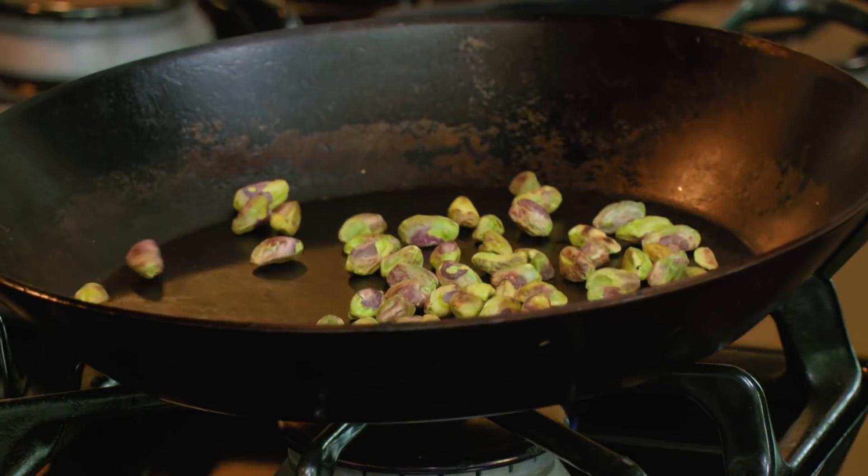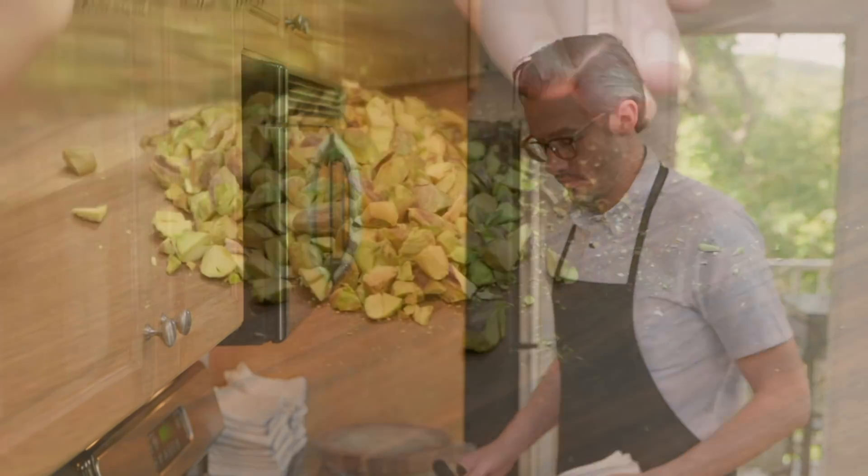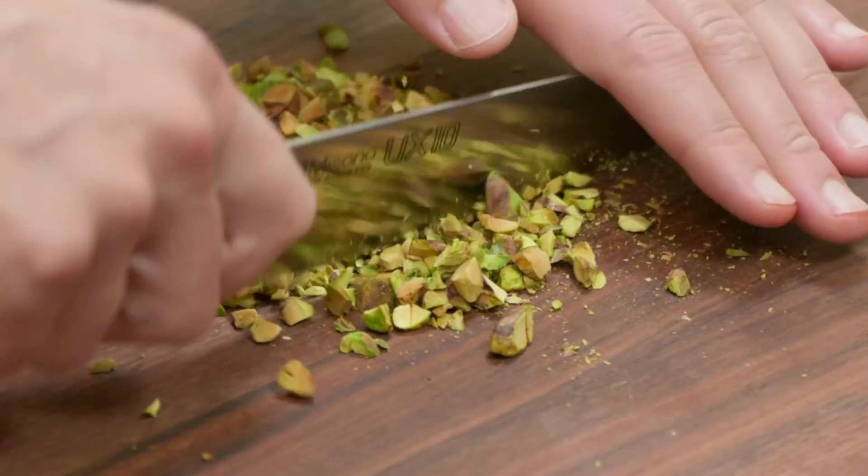The pistachios are smelling and looking awesome — I can see lots of nice browning on them and they smell great. So it's time to get them out of the skillet. I'm chopping these up so we get nice distribution throughout the salad.